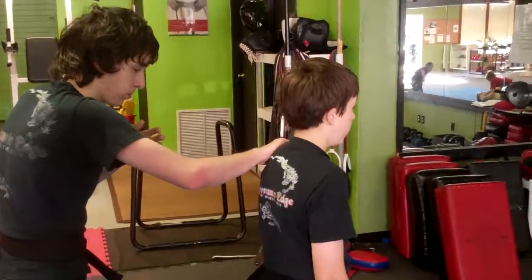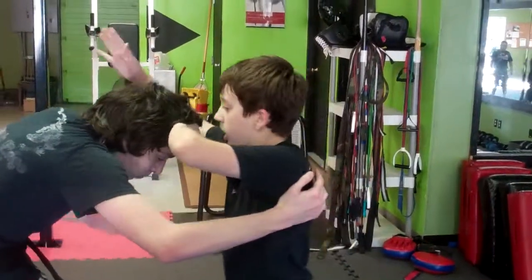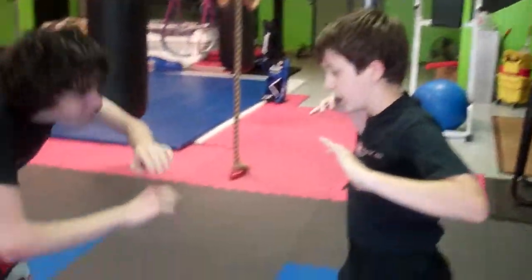Okay, so we're doing Hidden Dragon here. Grant's going to go ahead and duck. Boom. Come up with the knee. Excellent work.